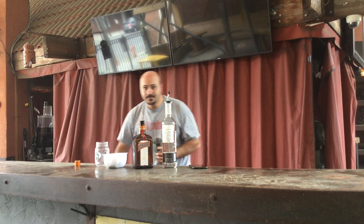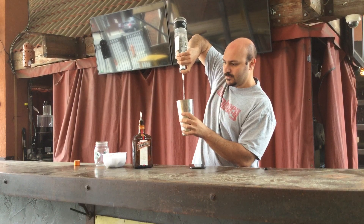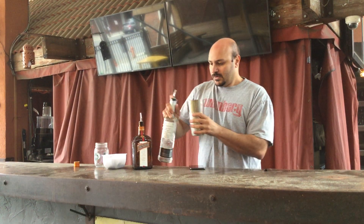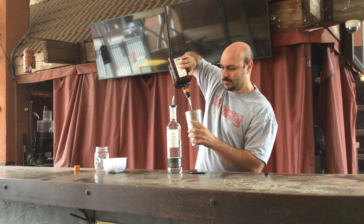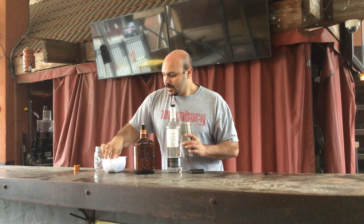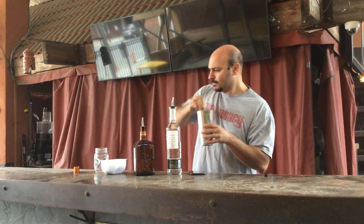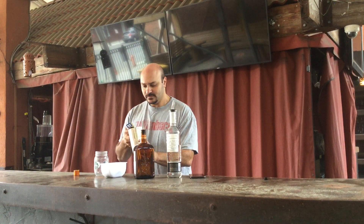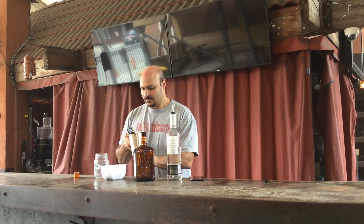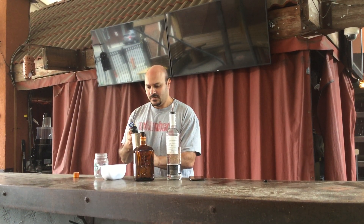We'll put some ice in here. We're going to pour two ounces of Maestro D'Obel tequila, one ounce of Cointreau. We're going to squeeze fresh lime in there. And we're going to add sweet and sour mix — about three ounces of that. And then about half an ounce of orange juice; I have those on the gun.